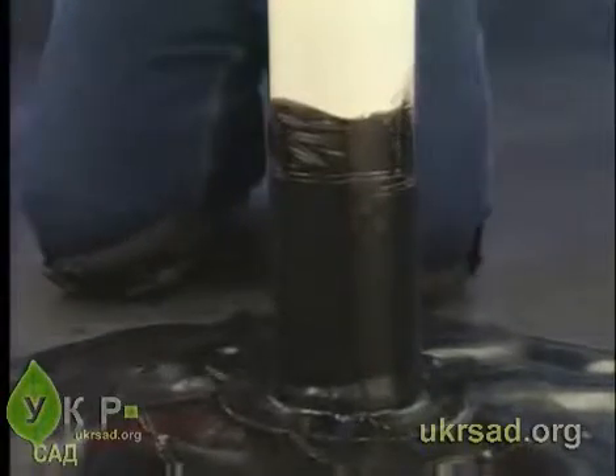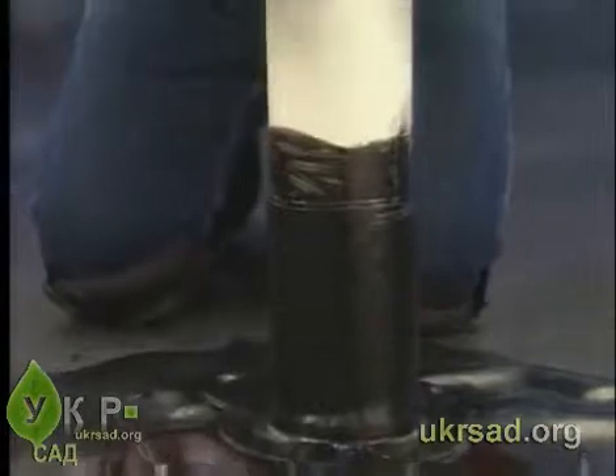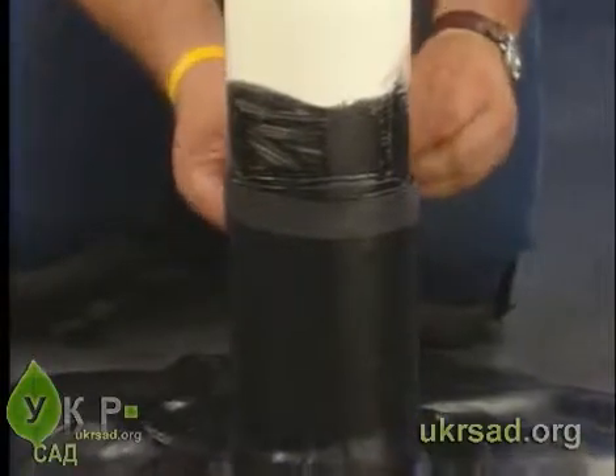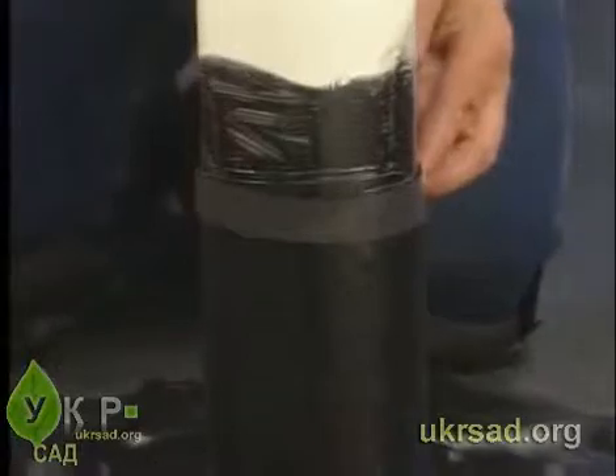Prior to tightening the stainless steel clamp around the form flash, you'll need to protect the form flash. To do this, add a piece of scrap pond guard membrane to the area to be secured by the stainless steel clamp. This will reduce the damage to the form flash during the tightening process.